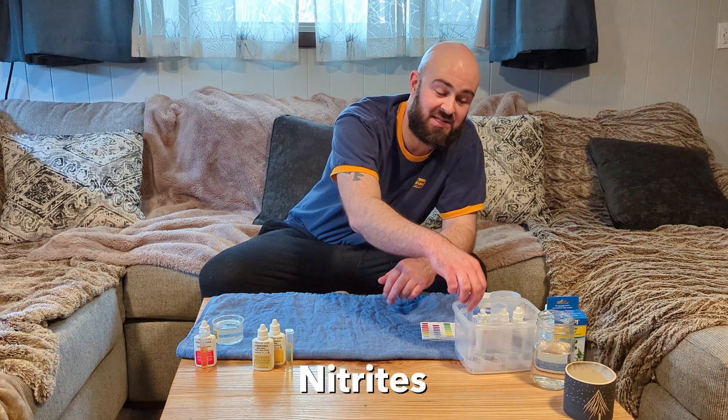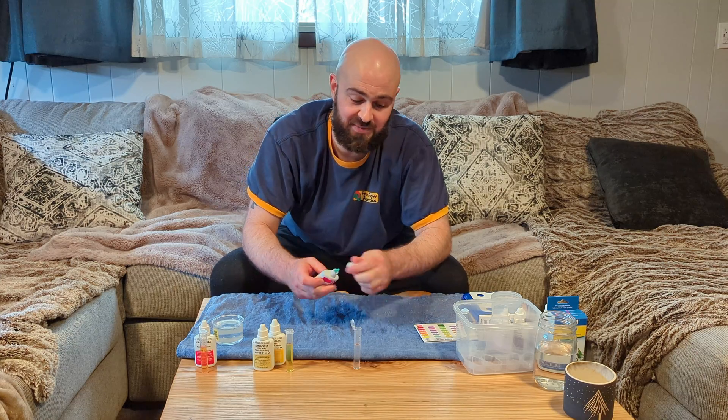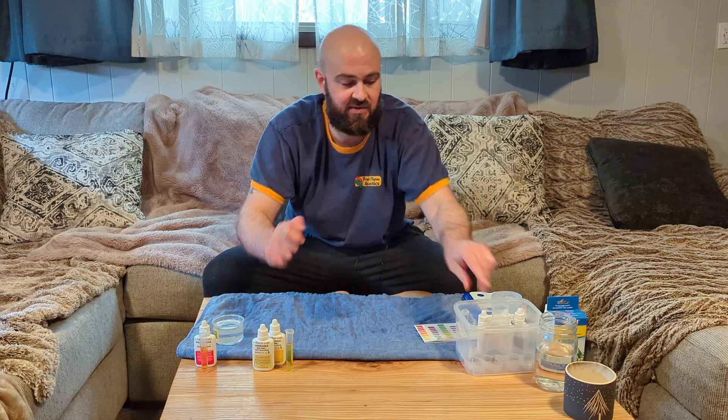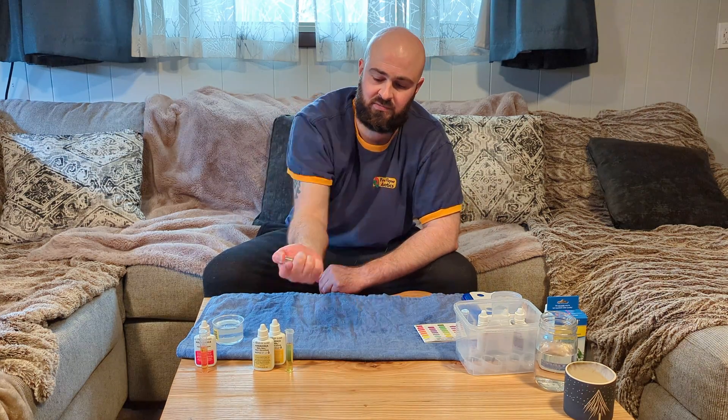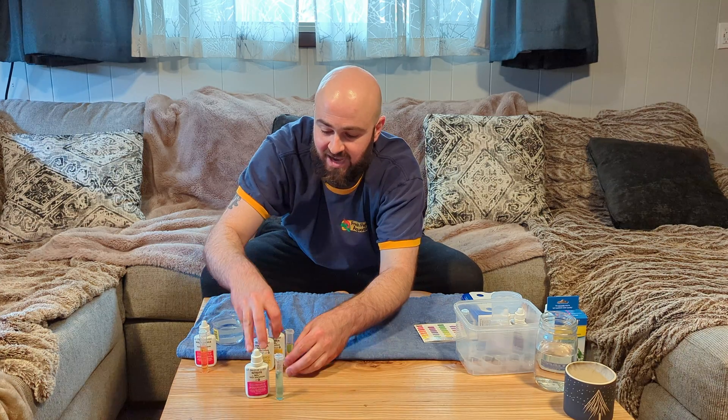While we're waiting five minutes, I'm going to go ahead and test the nitrites. For the nitrites, all you're going to do is add five drops, give it a good inversion, and then let that sit for five minutes as well.